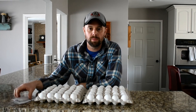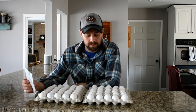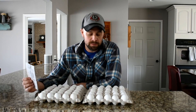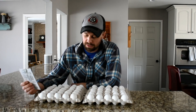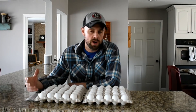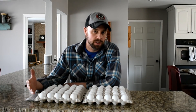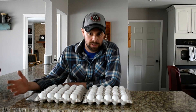I went to the store and picked up 60 eggs for $8.49. The reason I bring that up is because I've been looking at freeze dried food and it's really, really expensive. So I wanted to compare the cost of freeze drying it yourself with fresh ingredients versus purchasing it in a prepackaged situation.